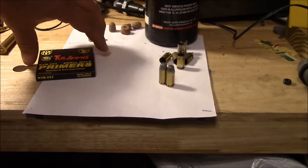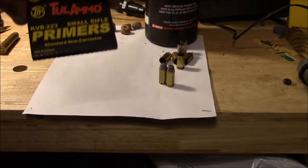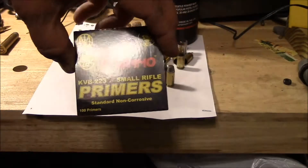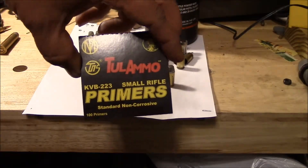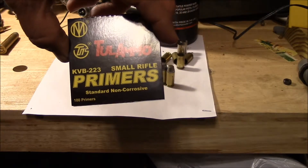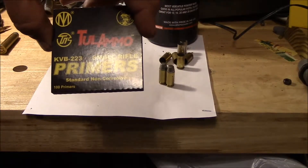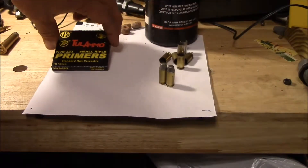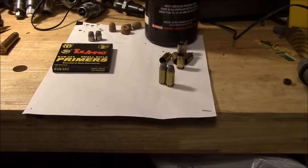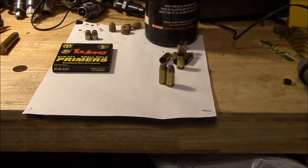For primers, I've been using Tula ammo primers. These are actually small rifle, but I do have them for the pistol. These cost approximately 2.6 cents each, so you're looking at $2.60 for a hundred. So right now the only cost you have involved, not including your mold, you're looking at $2.60 per hundred.